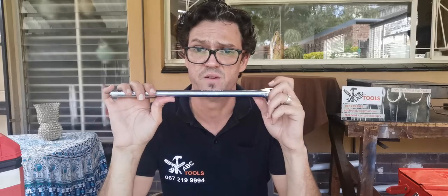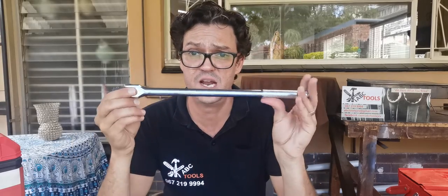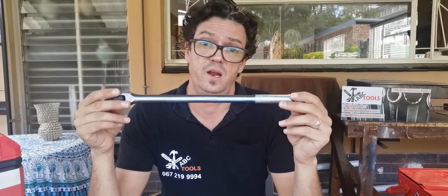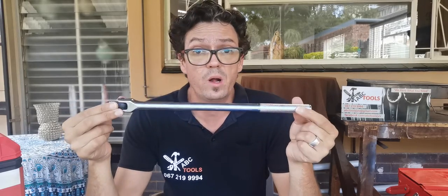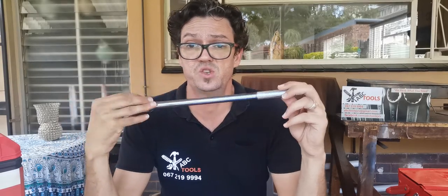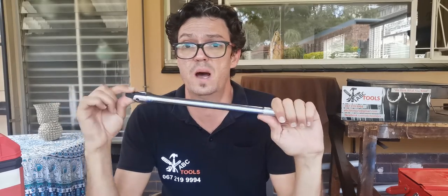I'll touch base on impact sockets in the near future and explain the difference between impact sockets and normal chrome sockets - probably in next week's video. This is basically education for people who don't know their tools that well. Sometimes you do need this for a stubborn wheel bolt, wheel nut, head bolt, or any suspension bolt that's difficult to loosen when you can't get an air wrench or battery-operated impact wrench into that space.